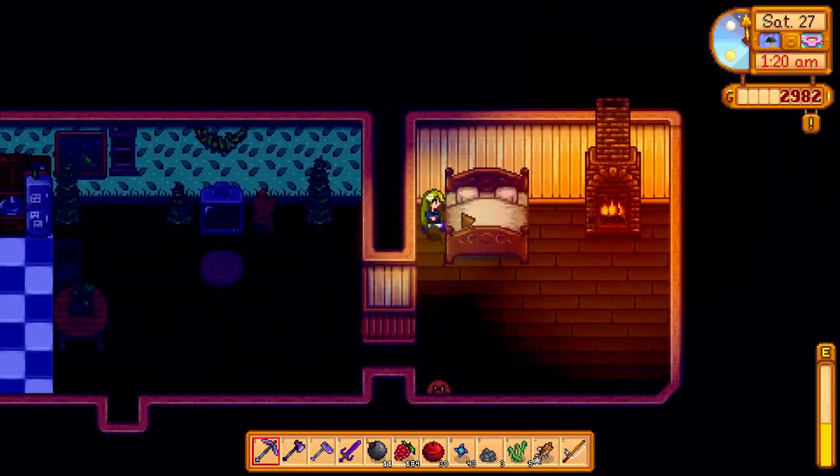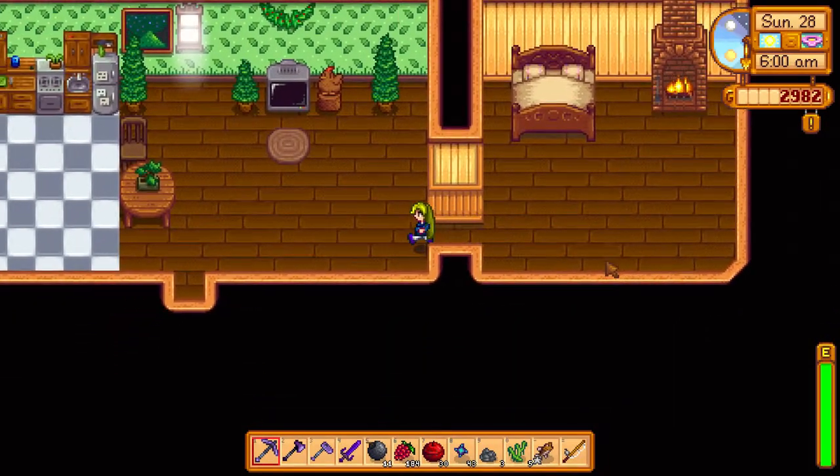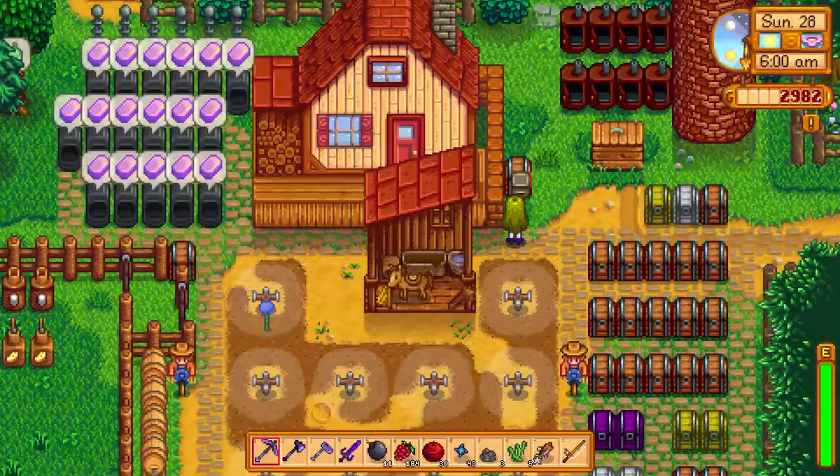To get the Cheese Cauli recipe, you have to become three hearts of friendliness with Pam. When you get three hearts with Pam, she will mail you the recipe, and you will learn the Cheese Cauli — which is short for Cheese Cauliflower.